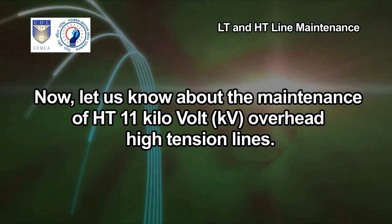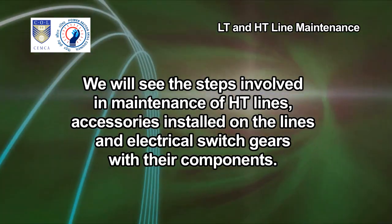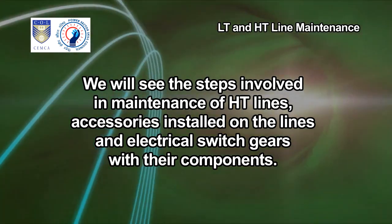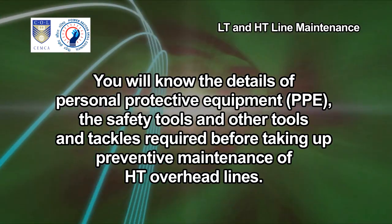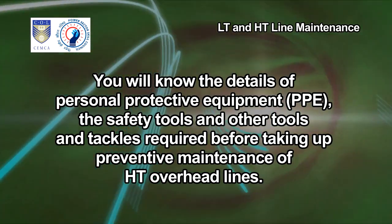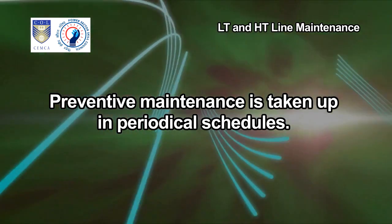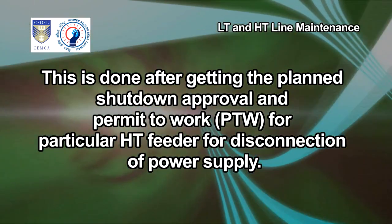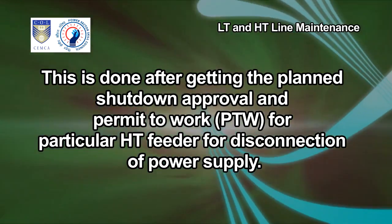Now let us know about the maintenance of HT 11kV overhead high-tension lines. We will see the steps involved in maintenance of HT lines, accessories installed on the lines and electrical switch gears with their components. You will know the details of personal protective equipment, PPE, safety tools and other tools and tackles required before taking up preventive maintenance of HT overhead lines. Preventive maintenance is taken up in periodical schedules after getting planned shutdown approval and permit to work, PTW, for a particular HT feeder for disconnection of power supply.